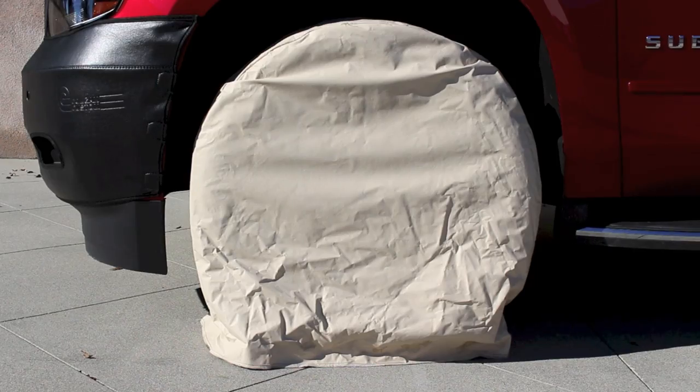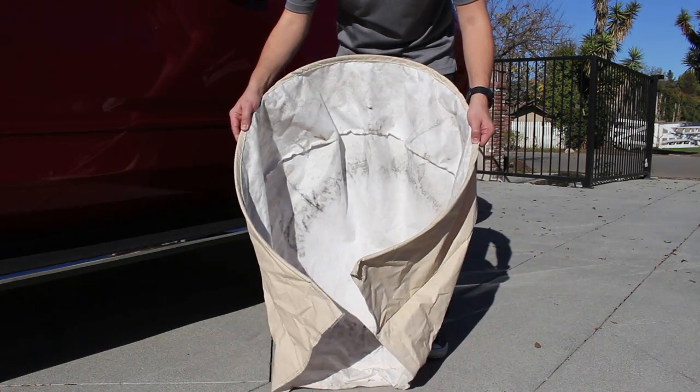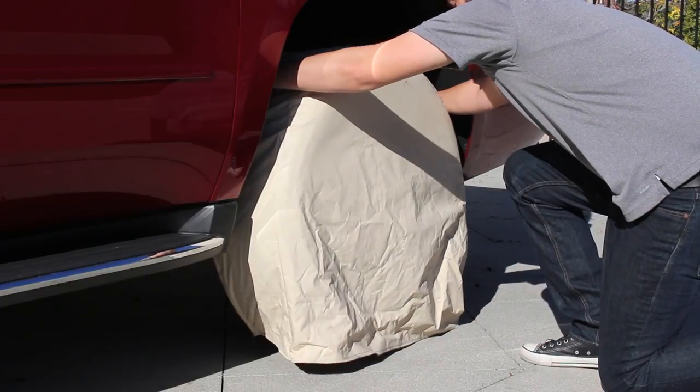Preserve and protect the wheels and tires of your car, truck, SUV, or RV with a set of California tire covers. The tire covers are available in four different sizes and feature a spring steel tension rod to secure them to the tire.